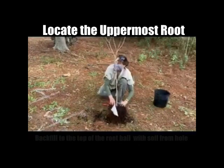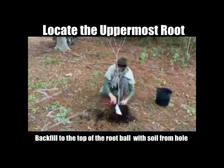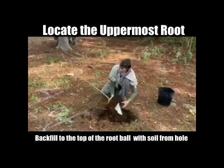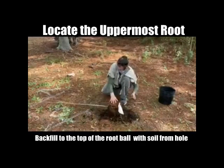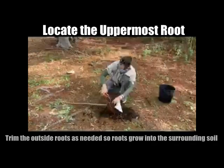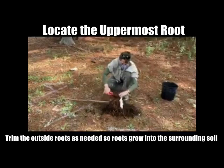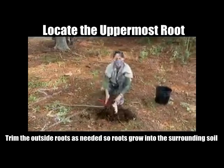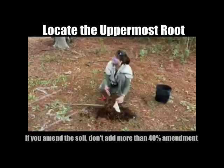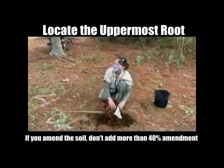You don't always have to mix other soil mediums in — you want the soil that you're removing to go back in with the tree. A lot of times they'll tell you to add other mix, but doesn't the tree have to adapt to your soil? It does. The recommendation according to University of Florida research is to use the native soil. If you must amend with something else, don't put in more than 40% amendment to 60% native soil.